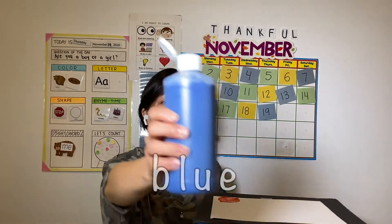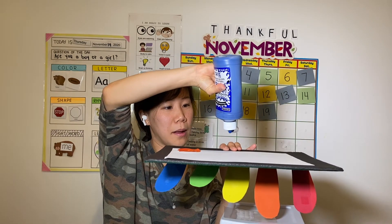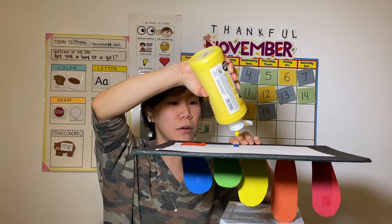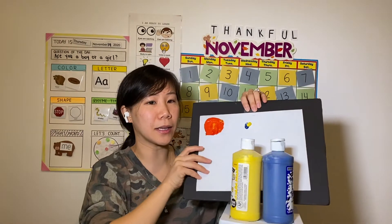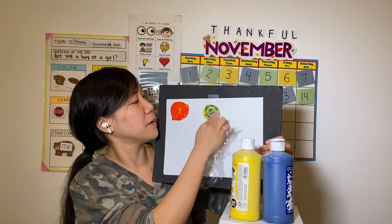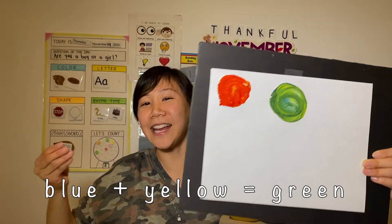Are you ready for the next one? What color do you think? Blue drop! You see the blue drop? And now we have... What color? Yellow. We're going to put a yellow dot. Are you ready? What color do you think it's going to mix to? Blue and yellow. Let's see what color that's going to mix to. Are you ready? Should we mix it? Let's mix it. Ready? And mix, mix, mix, mix, mix. Blue and yellow makes... Green! Yay!